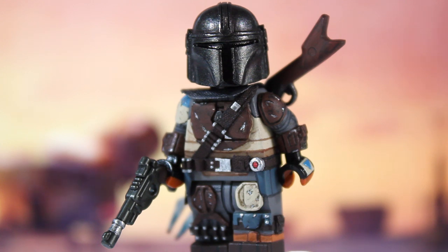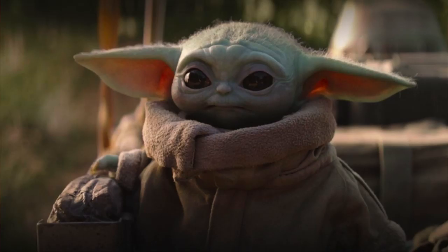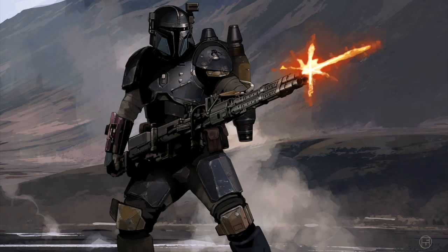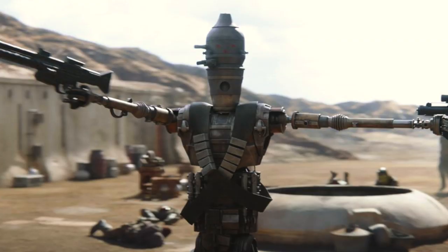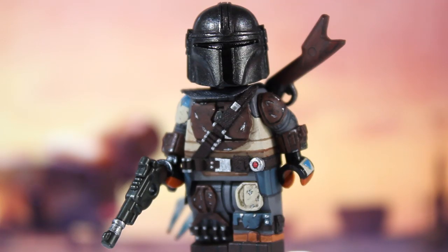The planned figures consist of Baby Yoda, the Mandalorian in Beskar armor, the Heavy Infantry Mandalorian, Cara Dune, IG-11, maybe Greef Karga, and maybe Moff Gideon - but only if I actually end up really liking those characters. But yeah, let's go ahead and focus in on this custom Mandalorian.